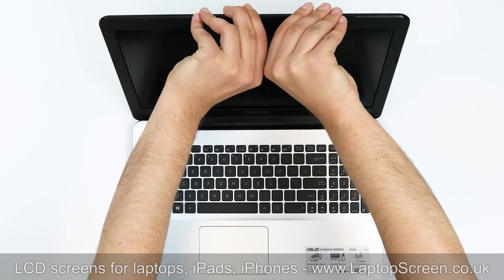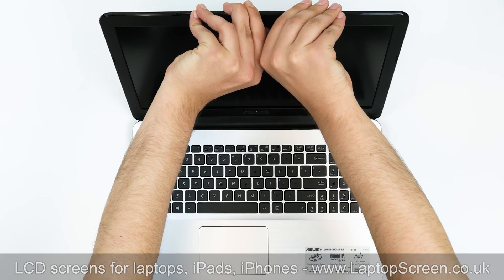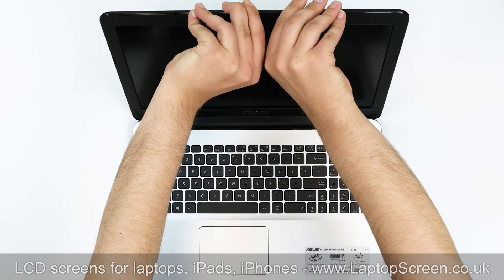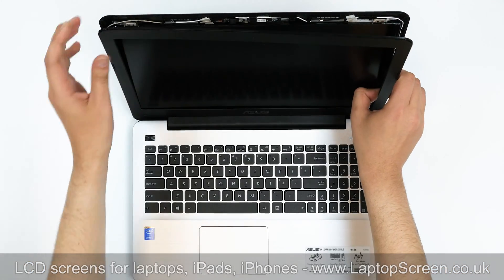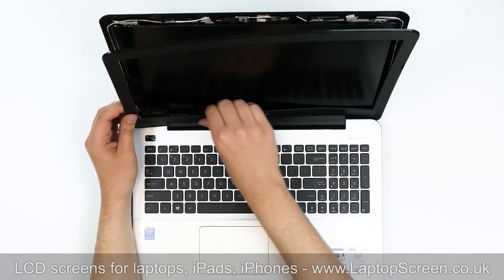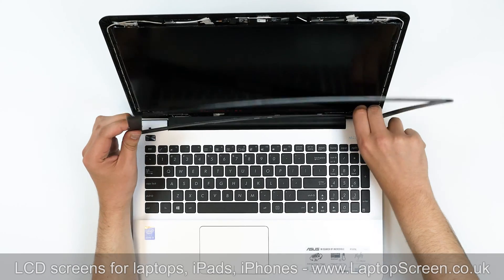Proceed with removing the bezel. Start from the top, gently pulling the inner edge off the plastic. Once the edge is unsnapped, move around the perimeter, releasing all four sides. Put the bezel aside.